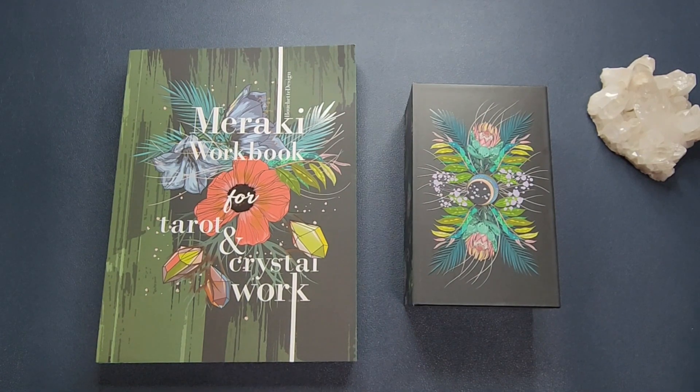Hey everyone, welcome to my channel. My name is Vanessa and you are watching The Exploring Oracle, or The Exploracle for short. Today we will be taking a look at the Meraki Tarot second edition.